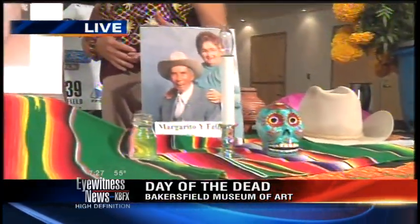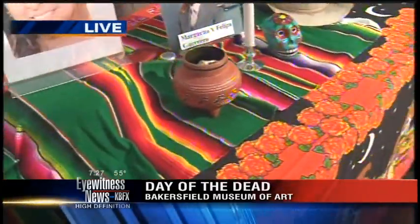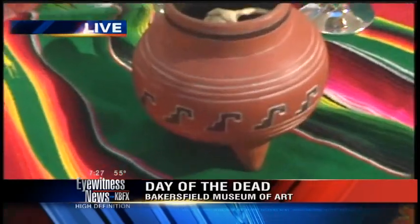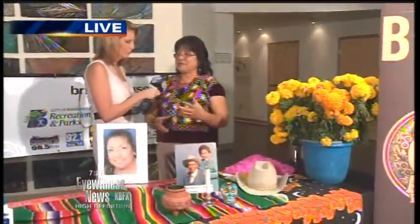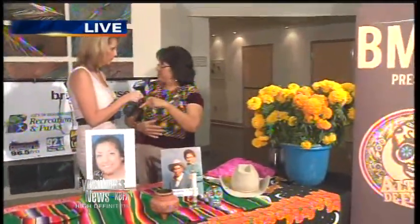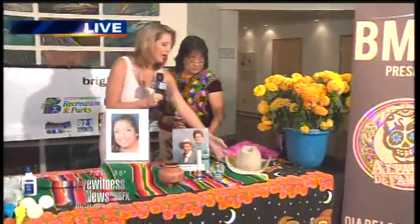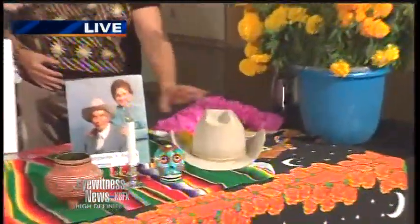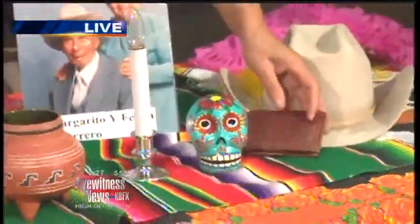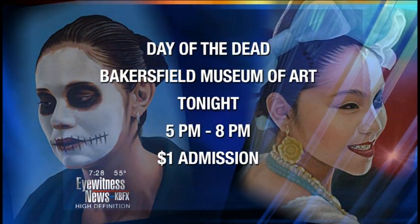It also takes copal, which is an incense burner — we burn incense to help those souls come. We have the cempasúchil, the traditional marigold flower used for that. We also have the traditional pan de muerto, a Mexican pastry shaped into crossbones or a body, which we'll have at the museum tonight. And you also keep personal belongings — like this hat to represent a grandfather, his wallet, and a mom's little coin purse. We also provide the favorite food of the deceased.